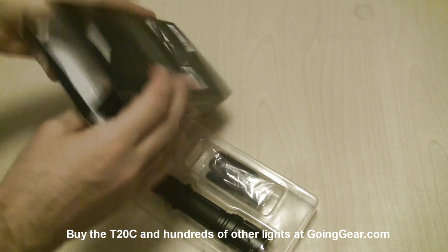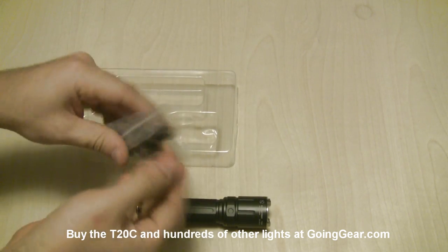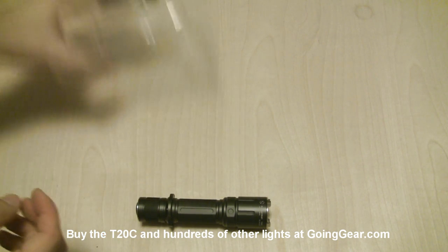Standard instructions and warranty information inside the box. Here's the light itself, and then you have a lanyard in there, a spare tail cover, spare o-rings — standard accessory kind of stuff.